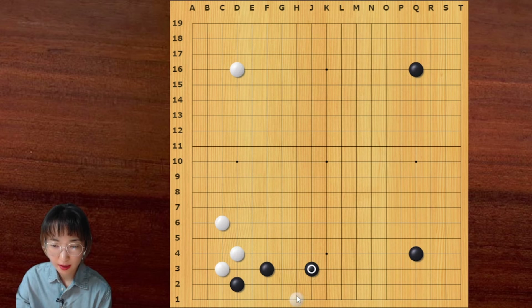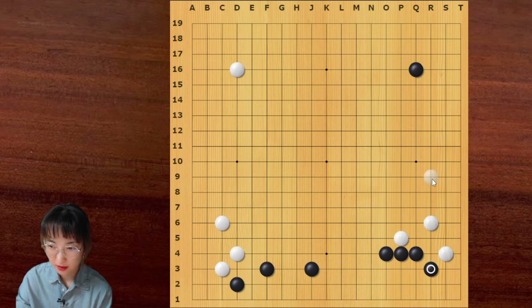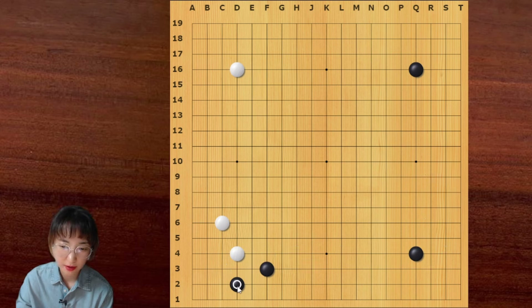Because with this joseki, for white, this shape is perfect — no aji later. But for this shape, for black, there are so many options for white to annoy black. For example, when there is this stone, white can aim at this aji or this aji. And if the border position is like this, then white can press black down here. So there are so many options for white, but black has no follow-up on this side. That's why black doesn't play here anymore.